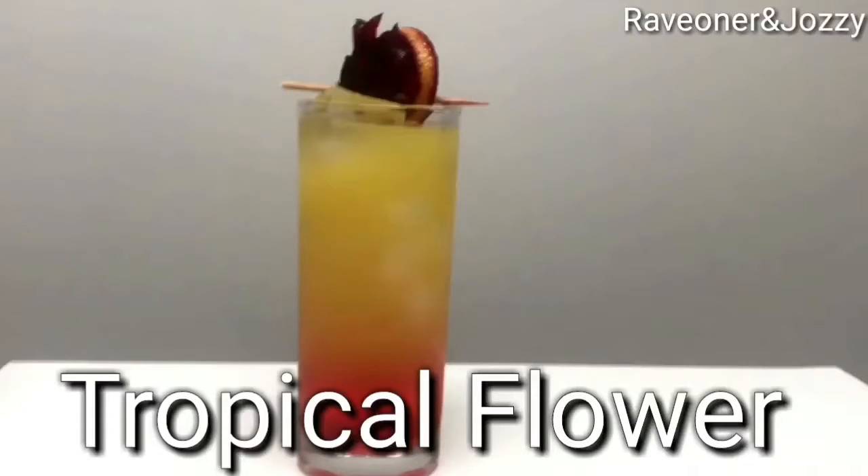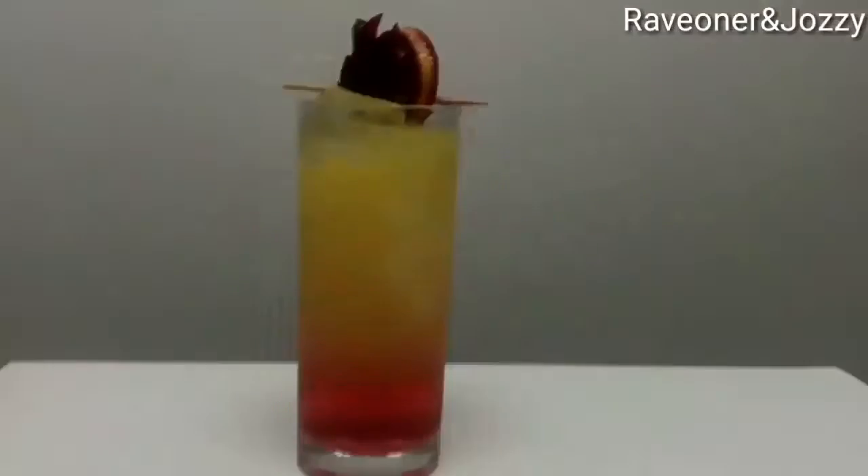Hey guys, welcome to Rave Ones Cocktail Bar with my beautiful Cocktail Assistant Josie — yeah, she's back.